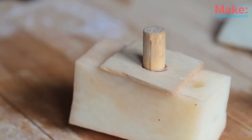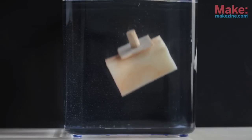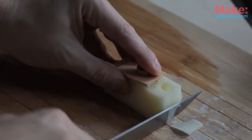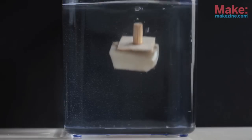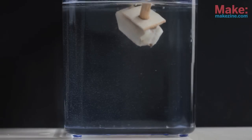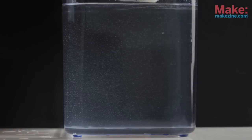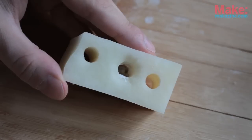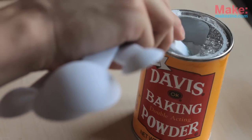The periscope will help get the right buoyancy. If the sub sinks right to the bottom, it means to cut some of the potato off. If on the other hand it floats, you need a little less wood in the periscope. When you've got it just right, your sub will slowly sink to the bottom.